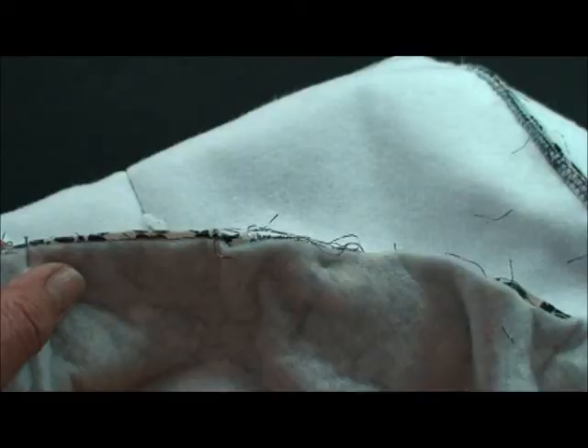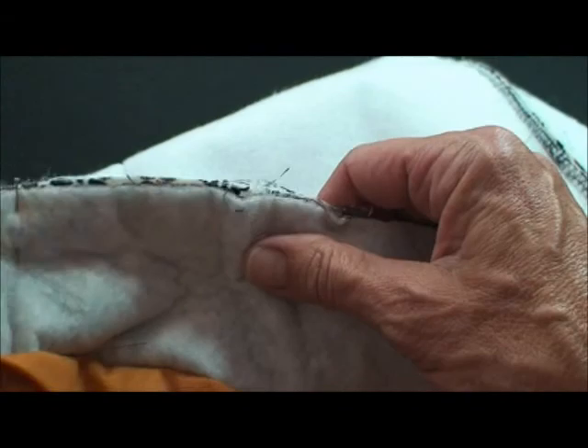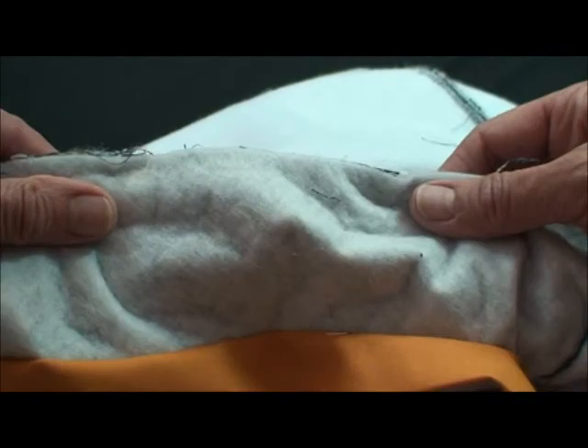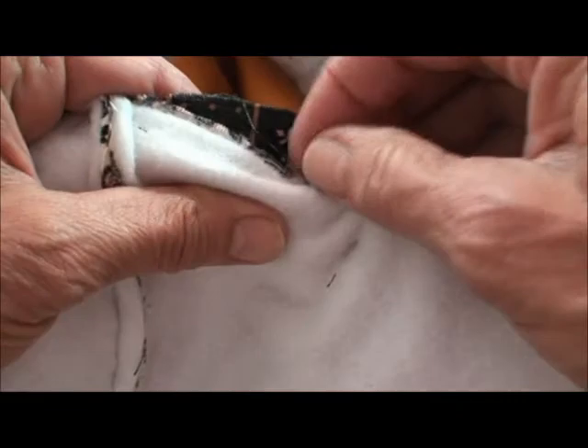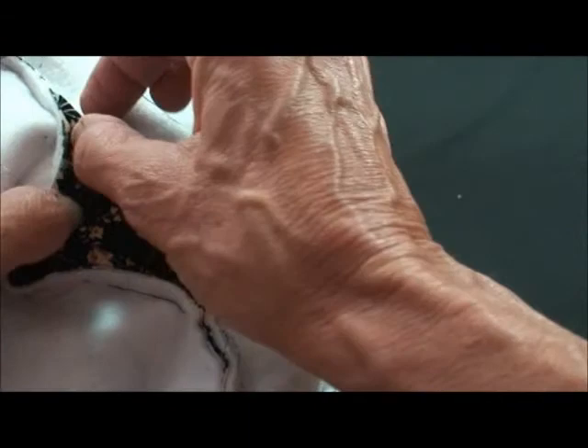Now the lining and the outer purse are placed right sides together, and we sew along the outer edge all the way around — that puts our little handle tabs in there. Then we turn the whole thing right side out through the lining opening and hand blind stitch that lining closed.